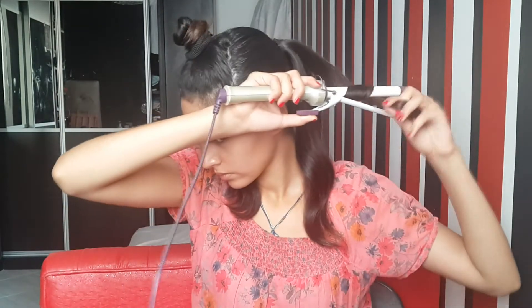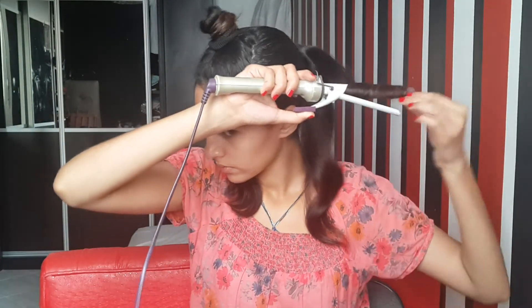Now I'll be sectioning that ponytail and curling the ends with a curling iron — this is just by Babyliss. I'll just be doing some random curls. Next I'll be brushing them to make them look really soft and wavy, and spraying some hairspray on them just to keep them in place all day long.